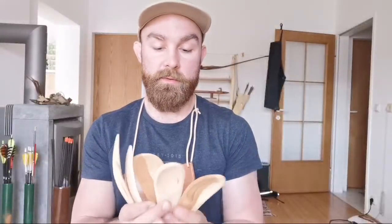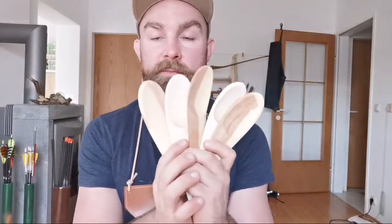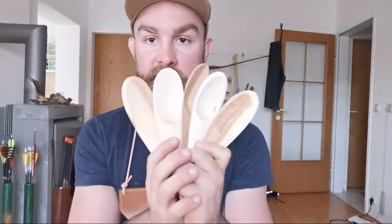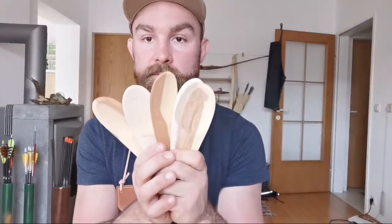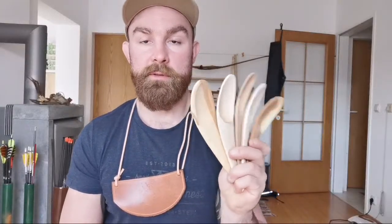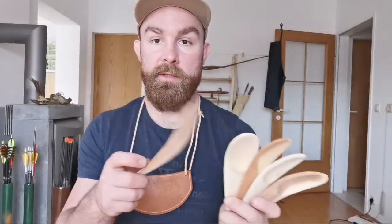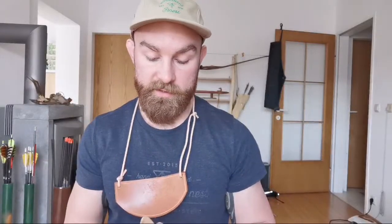One, two, three, four, five — these will be available very shortly. Maple and apple in different configurations, but they're going to be all the same give or take size and shape. I'm going to put those probably on Instagram first and then on my website. Now they're going to go into a paper bag and into a wooden box.